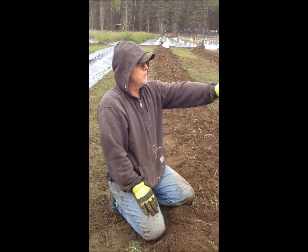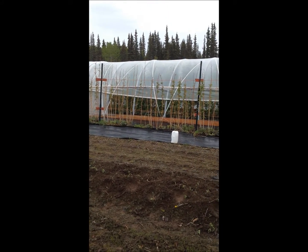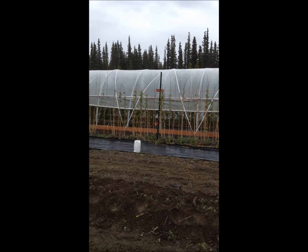If you can pan over there, you'll see these raspberries are already breaking bud and leafing out, but you can see that we trellised them. It's highly recommended that you trellis raspberries up here because of the wind, and you'll get more yield if you do.